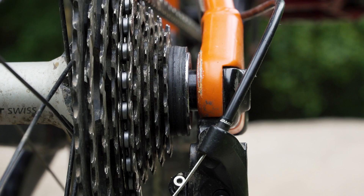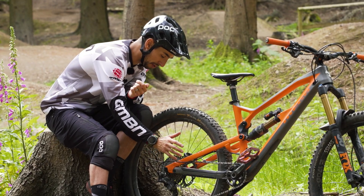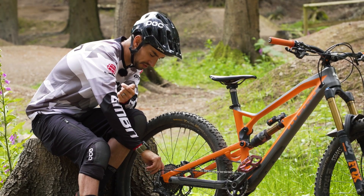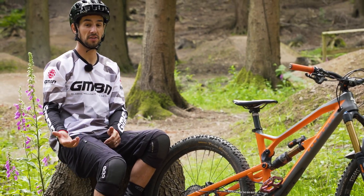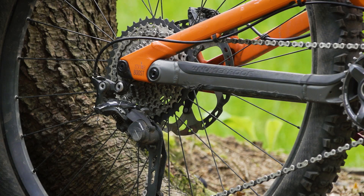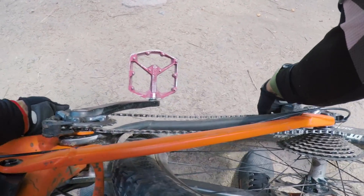My chain has bounced off these spacers and wedged itself into the frame. Luckily it's an aluminum back end on my Mega, so it's not doing too much damage, although it doesn't look that pretty. Once it's wedged in there, I'm not benefiting at all — obviously I can't pedal, and it's adding more tension into the system, so it's stopping my suspension working as well. Once it's gone in there, it's actually starting to drop off the chain ring too, so it's sort of game over once your chain has come off.